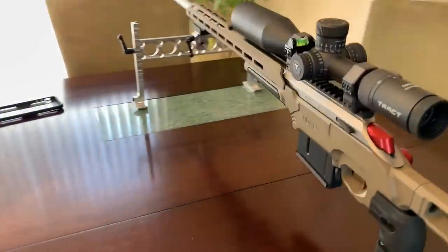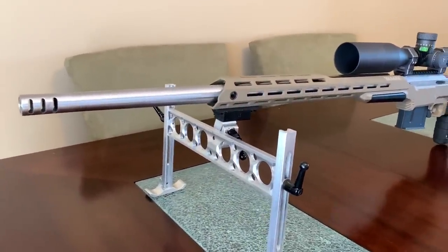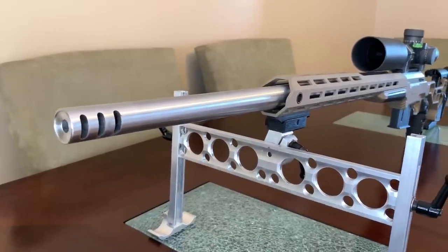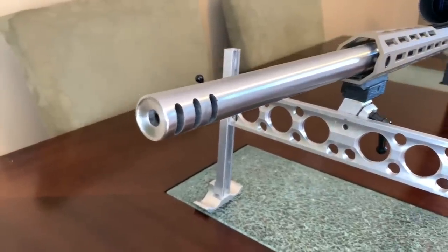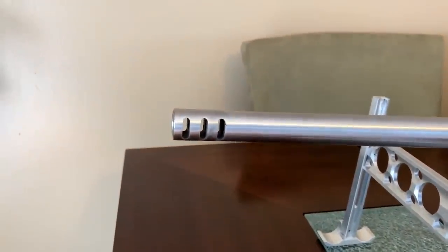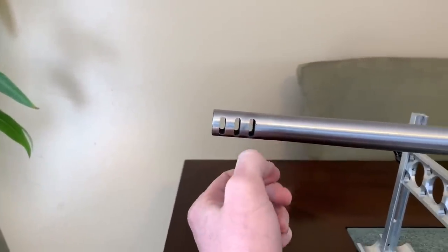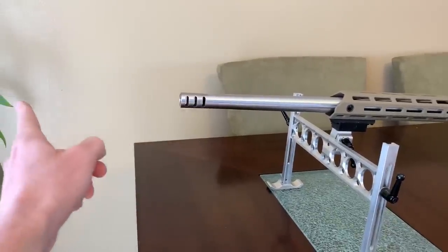The barrel is a Match Grade Machine / Preferred Barrel Blanks barrel — the same company, cutting barrels in the same place. Match Grade Machine started as a Thompson Center Contender barrel manufacturer and has since gotten into barrel blanks through Preferred Barrel Blanks. The muzzle brake was custom cut in their shop with a recessed crown, which I think is really awesome looking. I requested a three-port brake and they helped me out. The overall barrel length is 26 inches plus the brake, threaded 5/8x24 — I'll hopefully have an all-titanium suppressor on the end soon.